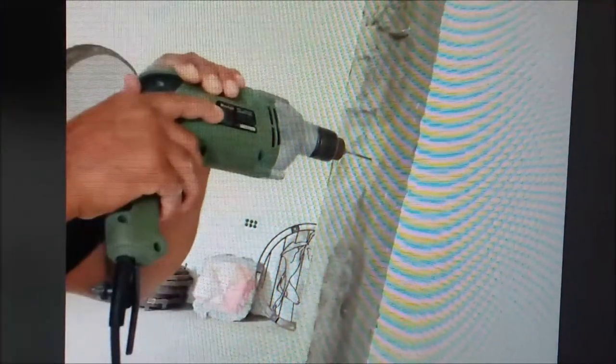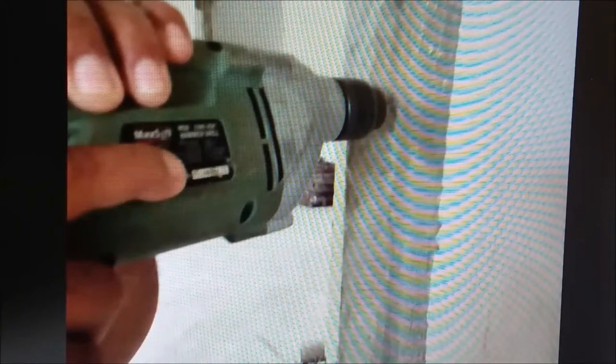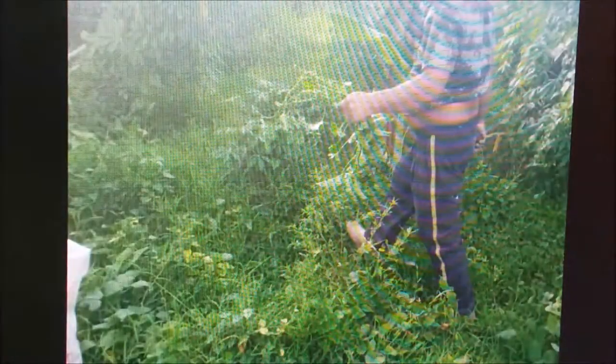Nice ergonomics on this drill too — it drills plumb pretty easily. They're powerful; I originally bought them because the motor amps were really good. We've got several things that company makes, including a chop saw for cutting metal.